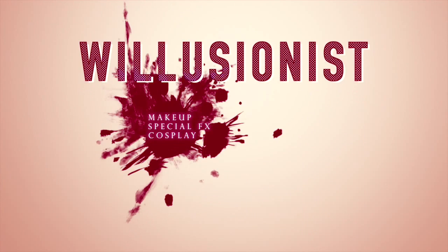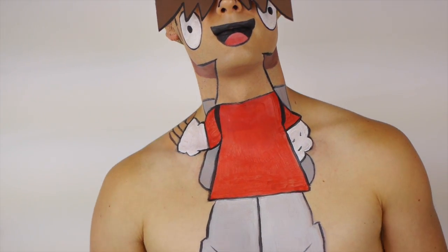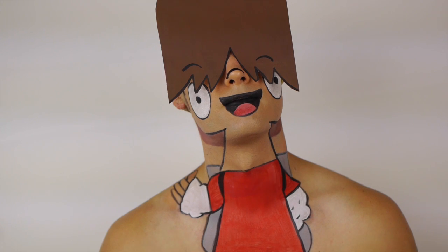It is Friday, bros and ghouls. Willusionist here with another tutorial. Hey guys, and staying with the theme of fun cartoon looks, I decided to do a makeup tutorial for Mac from Foster's Home for Imaginary Friends.